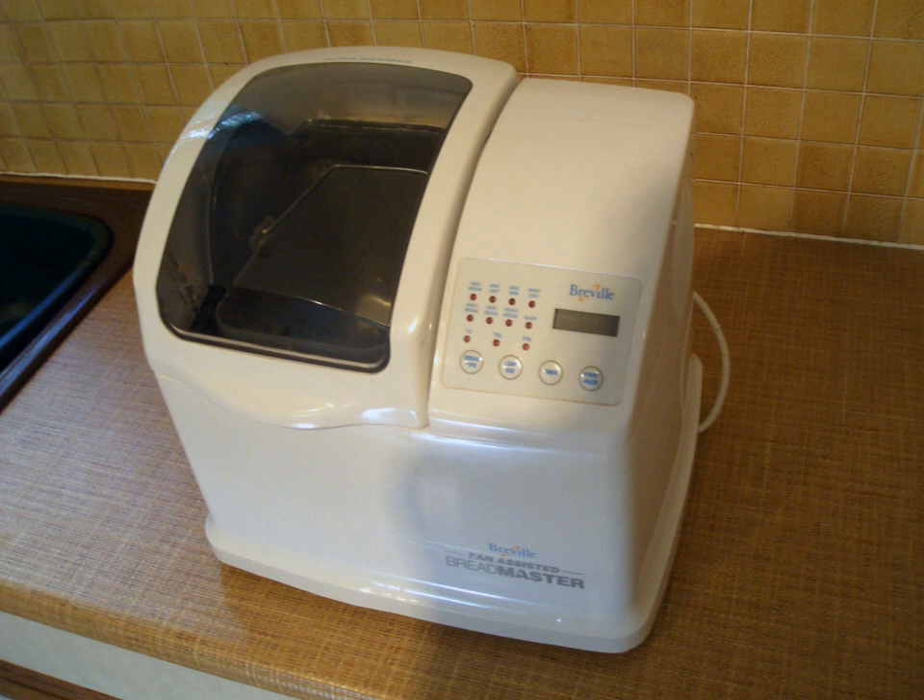Only water usually needs to be added. Bread machines generally do not deal well with non-wheat flours, so any recipe that requires a substantial addition of a grain such as rye or corn that lacks gluten will prove difficult at best in a bread machine, as will any dough with unusually large amounts of liquid.